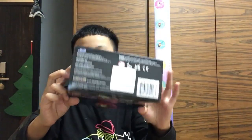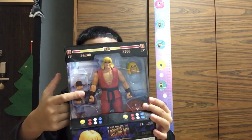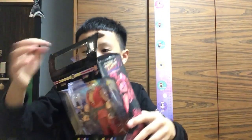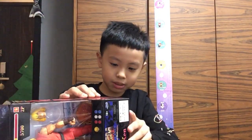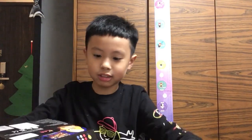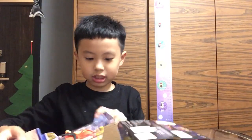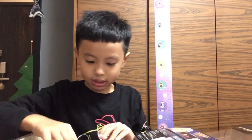Hello guys, this is the new Russian Jada toys can, so let's unbox it. It's a little bit difficult to open — oh, this way. Yeah okay, so now it's like this. Let's open it.